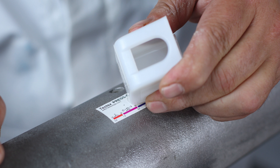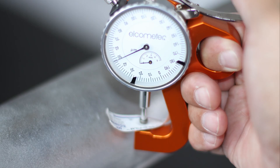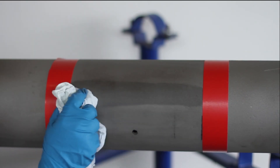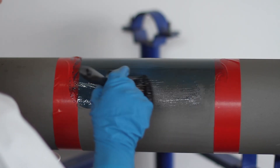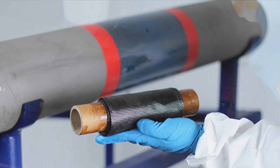A strong bond to the substrate increases lap shear properties which affects design calculations and repair lengths. The substrate is thoroughly cleaned with RevoPrep before the primary layer is applied. The primary layer acts as a barrier which prevents galvanic corrosion and also distributes the load evenly.